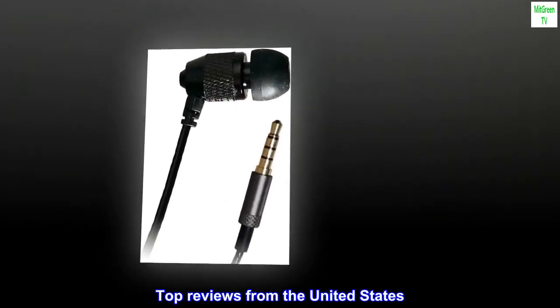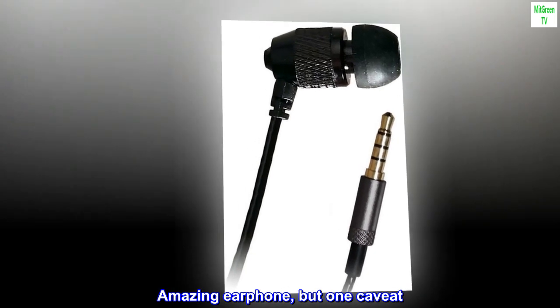Top reviews from the United States. Amazing earphone, but one caveat.